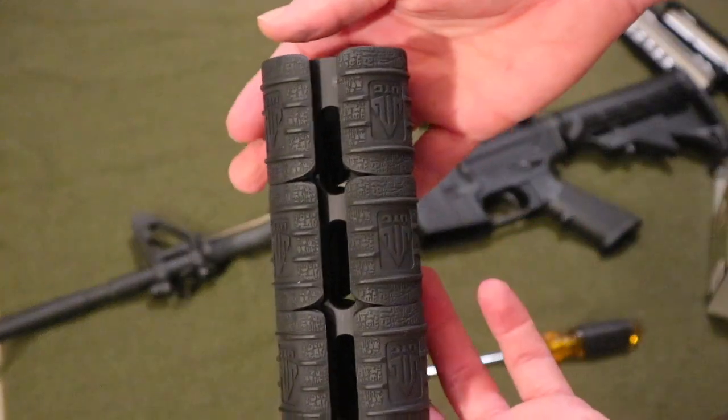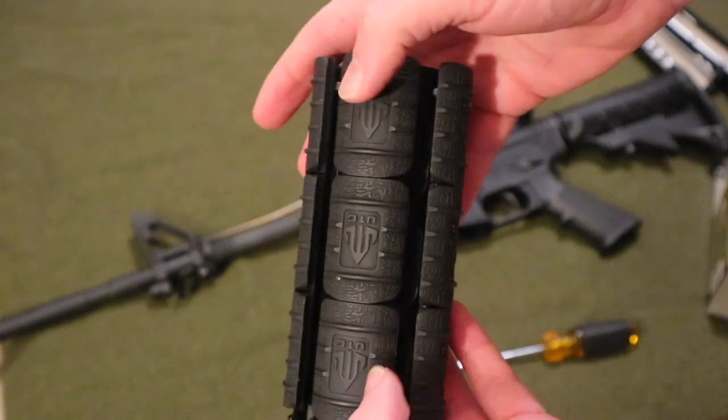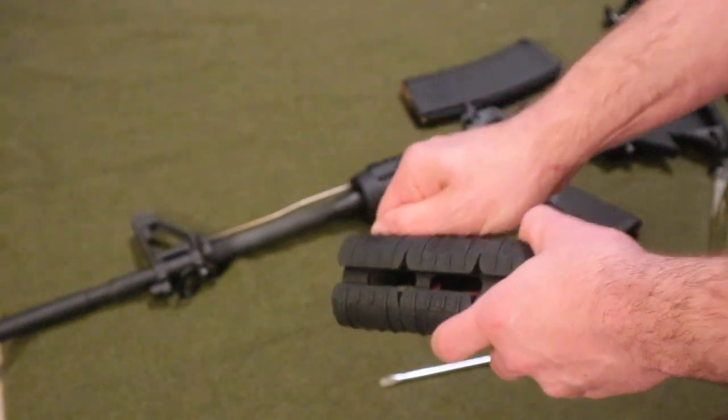So this is what it looks like. It comes with little padding on the side — not really padding, but something to put on the railing if you have nothing else. I'm going to take those off.